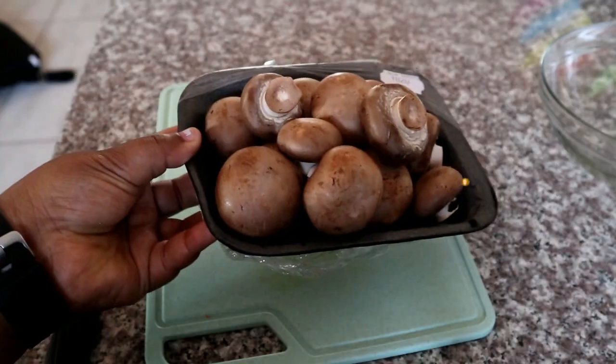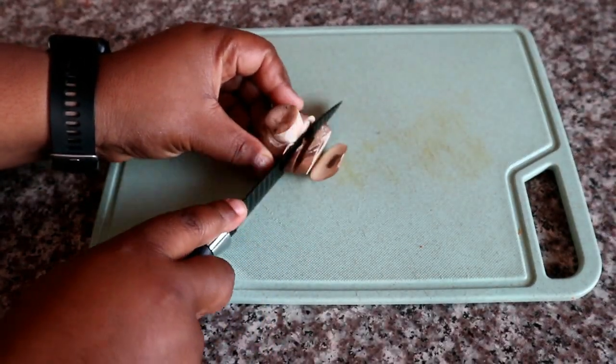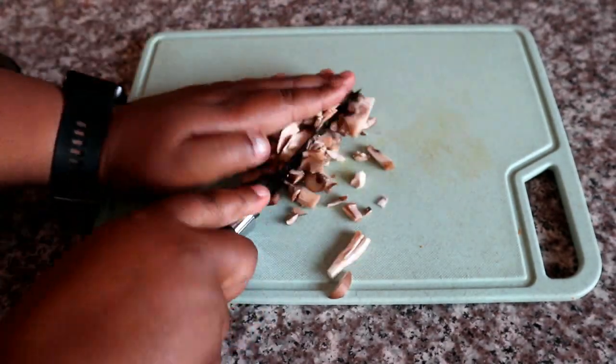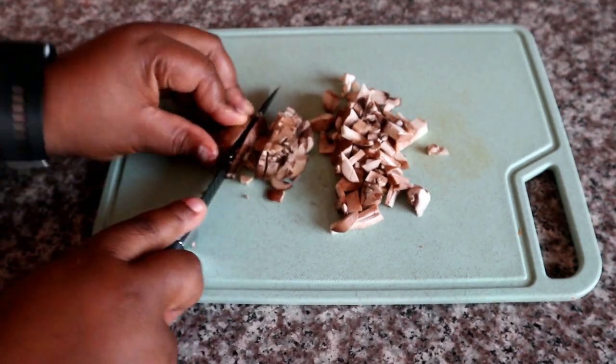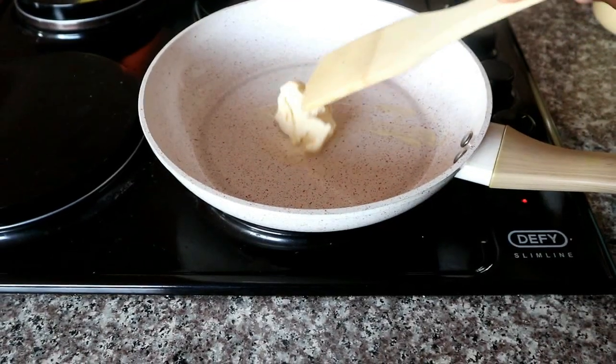To begin, I'm going to be using some button mushrooms. You can chop them in whatever shape you like — I just prefer mine finely chopped. I'm going to be chopping about two cups worth of mushrooms, and then once we're done we'll move over to the pan.